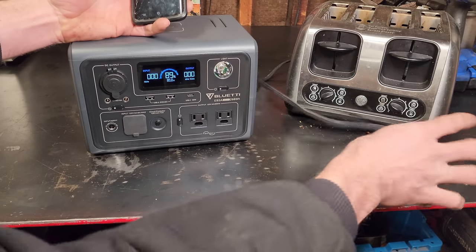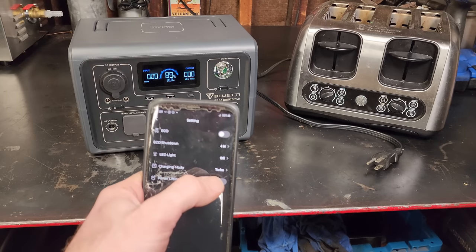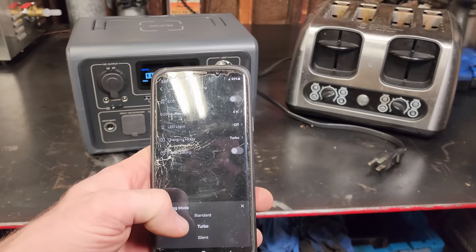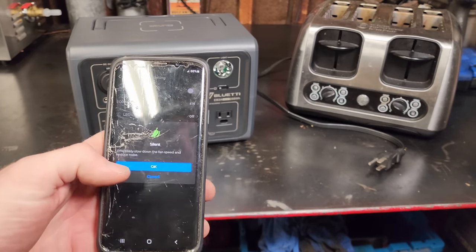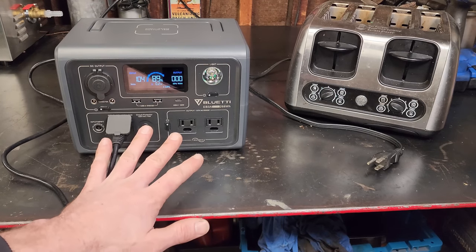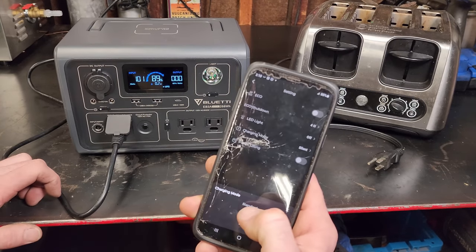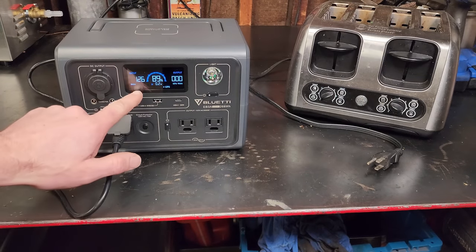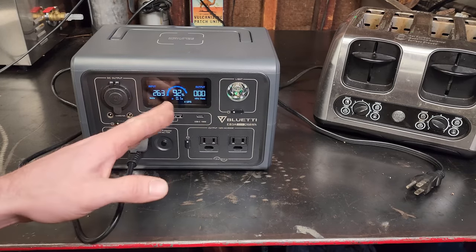Power lifting mode is a nice feature to have and could certainly get you out of a jam depending on what you're trying to run. In the app you can also change your charging mode: standard, turbo, or silent. Silent mode prevents the cooling fans from coming on but limits input down to around 100 watts. Switching to standard, the wattage ramps up and settles around 267 watts with the fan not coming on, showing a charge time of only 0.1 hours.